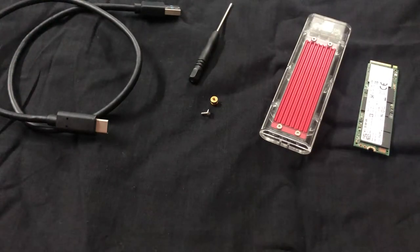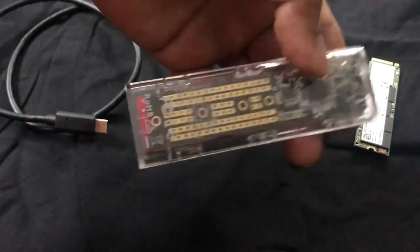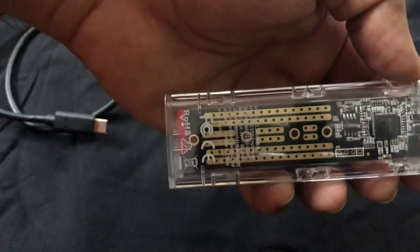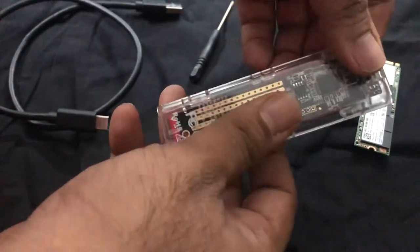I'll put the links to the housing and this memory in the description below. I found this housing very interesting because it's very easy to assemble and I like the look of it. It has a heat sink in the back and it is transparent, so it looks nice when you carry it around. It's also very simple to open.